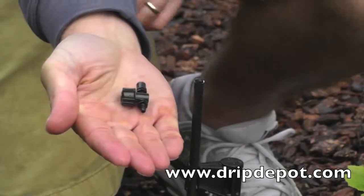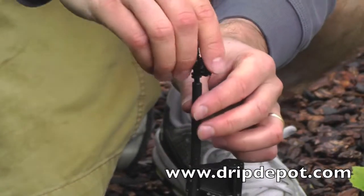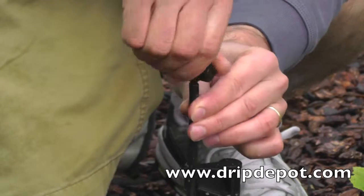The last step is to screw the threaded end of the spray jet into the top of the rigid riser. This can be done with just your hands — no special tools are required.